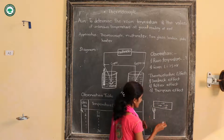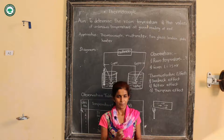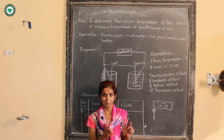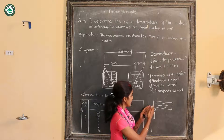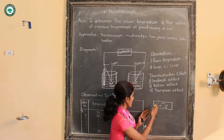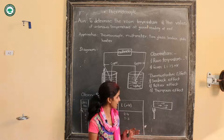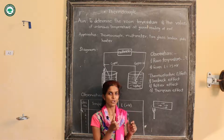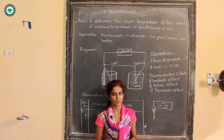In this effect, before the flow of current, there is some temperature difference maintained, and after flowing the current, this metal strip will exchange its heat with the environment and maintain its temperature difference as it was before the flow of current. This is nothing but the Thomson effect.